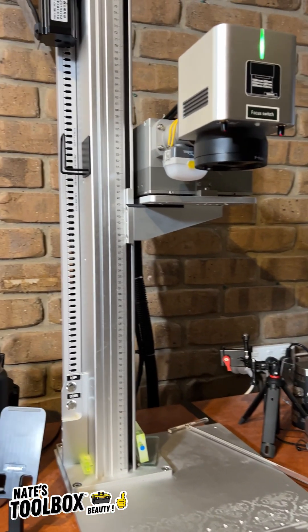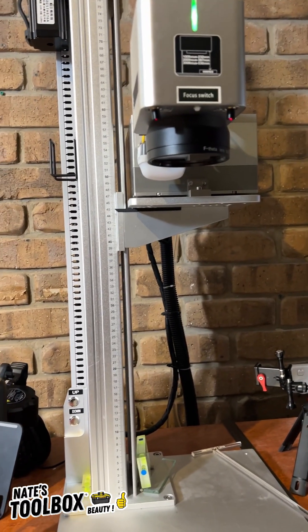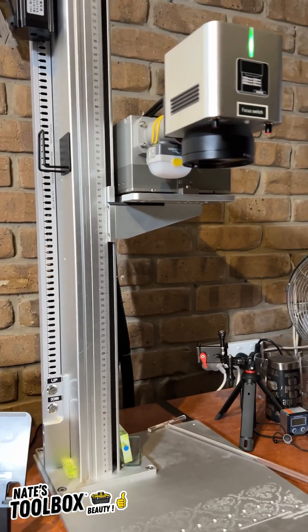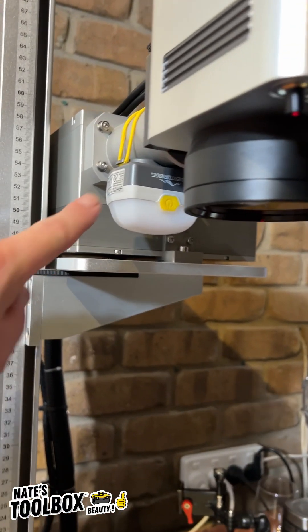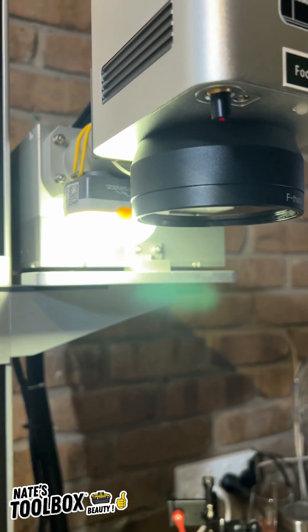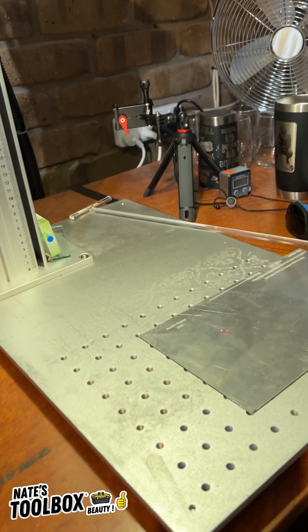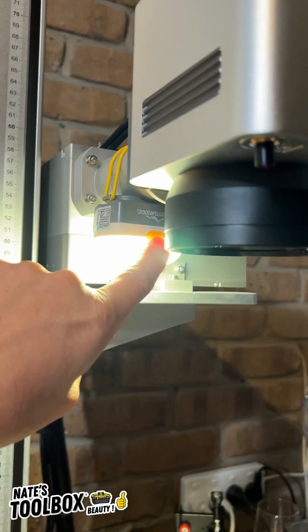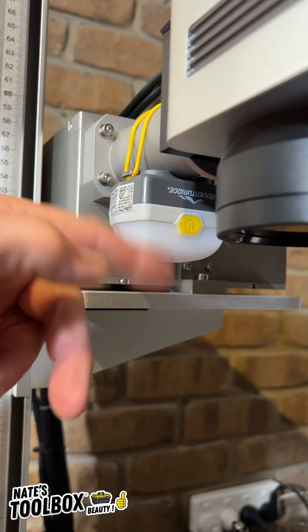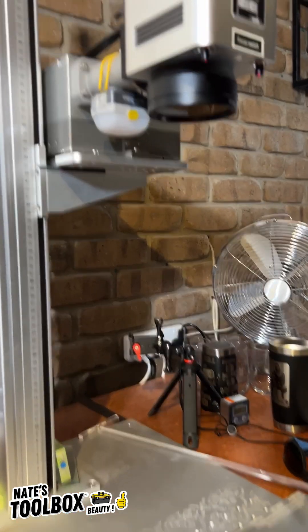I just accidentally found the hidden dangers of a laser and why you should wear protective eyewear. I've got this little light up here — it's just battery operated, you press the button it lights up, gives you a bit of light. It's just got a plastic housing.